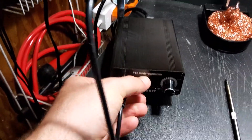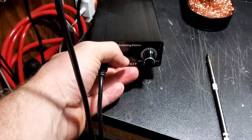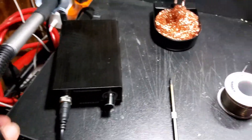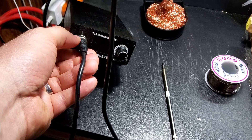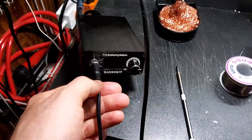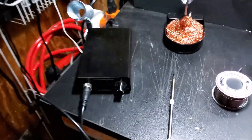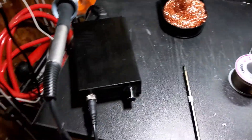This one is just the digital display — it doesn't have the OLED display that a lot of them have. The OLED display has more information and more tweakable settings, but personally I don't care about that. I just want it to work properly and let me adjust to whatever temperature I want. This thing is like $20 on Amazon.